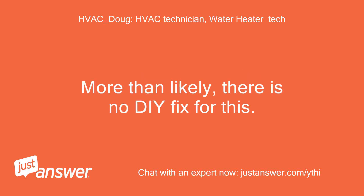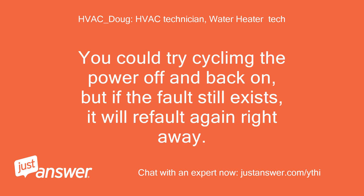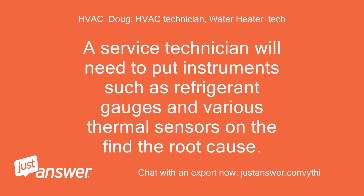More than likely, there is no DIY fix for this. You could try cycling the power off and back on, but if the fault still exists, it will refault again right away. A service technician will need to put instruments such as refrigerant gauges and various thermal sensors on to find the root cause.